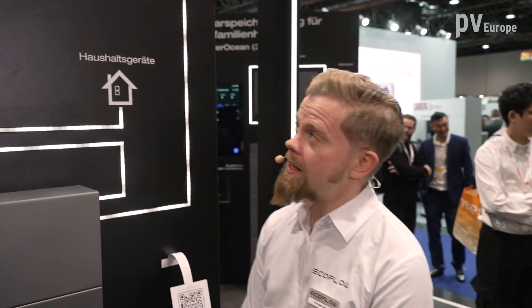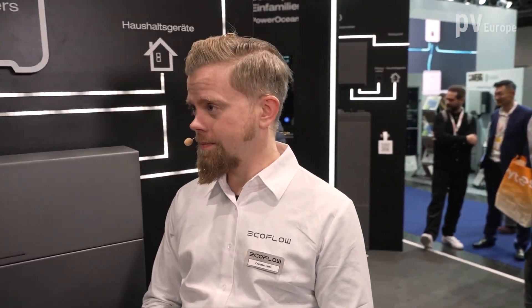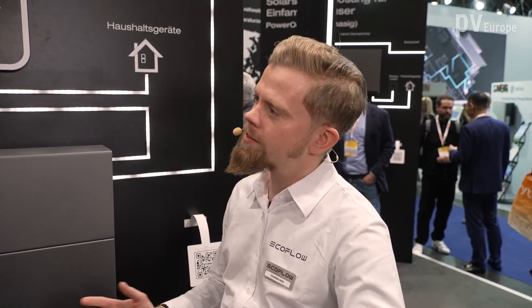I'm kindly introducing the PowerOcean DC Fit. You probably noticed there's a huge offer for new installations, right? That's driving the market. But how about the thousands of existing installations from the past 5 to 20 years without a battery? They are still sleeping — that's a huge potential.